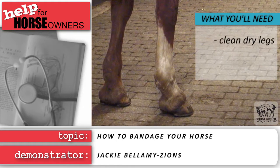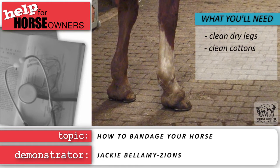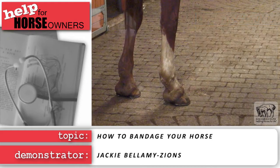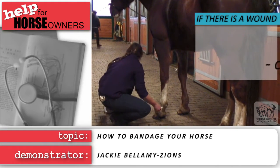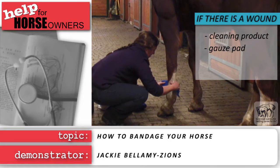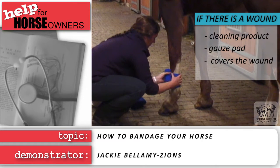What you will need are clean, dry legs on the horse, a set of clean cottons which should provide good cushion, and clean dry wraps. These should be non-elastic unless you're applying a pressure bandage. If a wound is involved, you will also need a product to clean the wound as recommended by your veterinarian, and a gauze pad or sterile absorbent dressing that's not going to stick to the wound. Make sure your dressing is big enough to cover the entire wound.